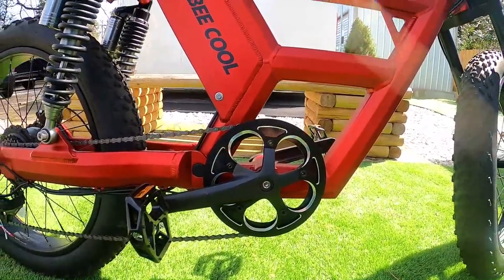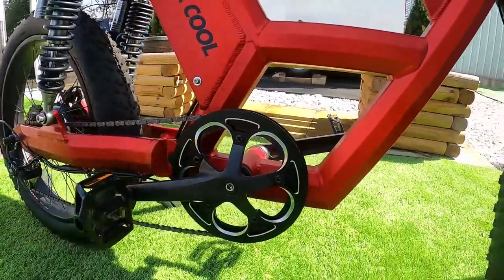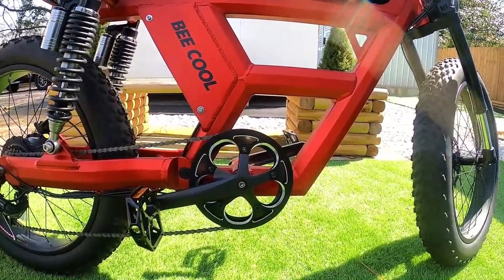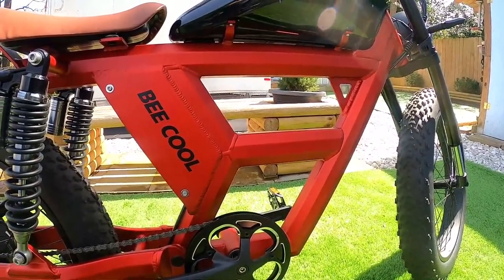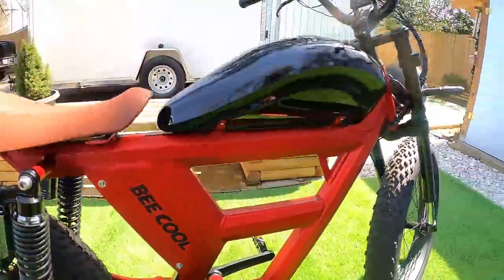The pedal area features a 48-tooth chain ring with a double-sided aluminum guard. I never ran out of pedal clearance on this bike, and I really appreciate when manufacturers put a larger chain ring on.